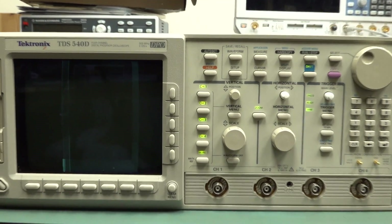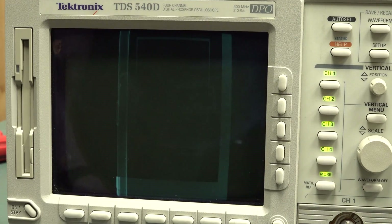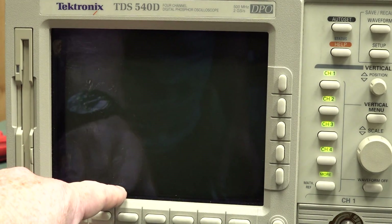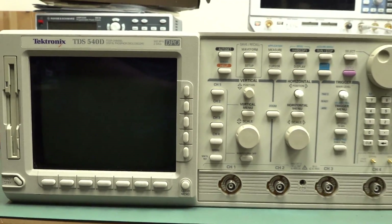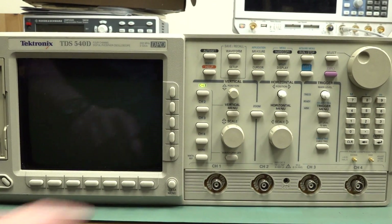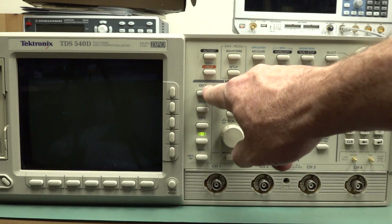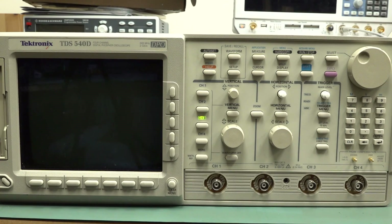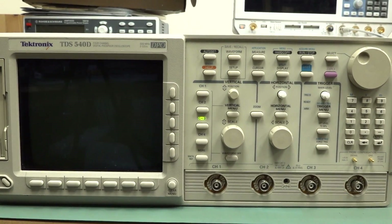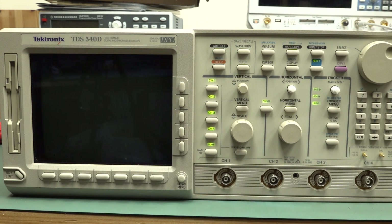Everything's collapsed - look at that. Oh hey, it looks like it went through a self-test. Channel 1, channel 2, channel 3 - those lights are coming on. So it looks like the processor and everything is working, but the screen is cactus. Just for good measure, we'll give it another cycle and see what happens. I don't have extensive experience with these - I used one of the higher end 700 series models a bit, but never really used the 500 series.